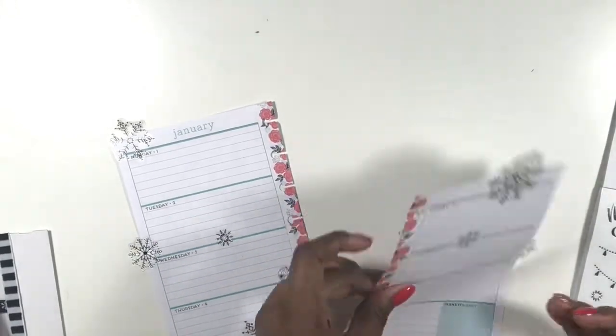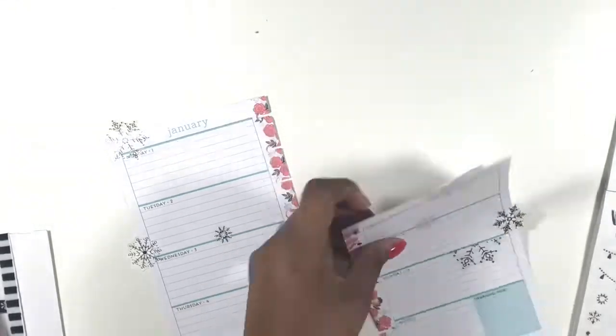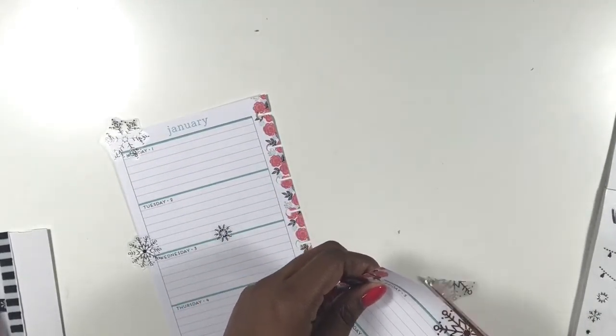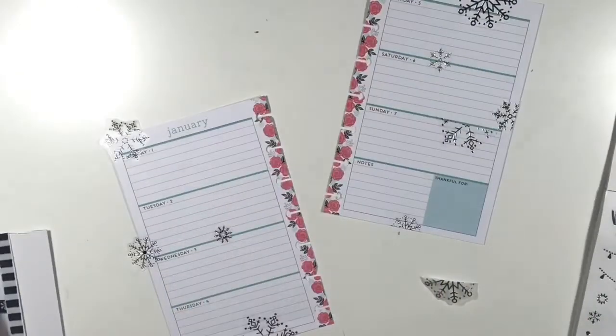Now I'm cutting the excess off the sides of the stickers and then placing them down on the opposite page. If you haven't noticed, I tend to cut from one side and paste on the other side — that's just what's been working for me and I love the way it looks.